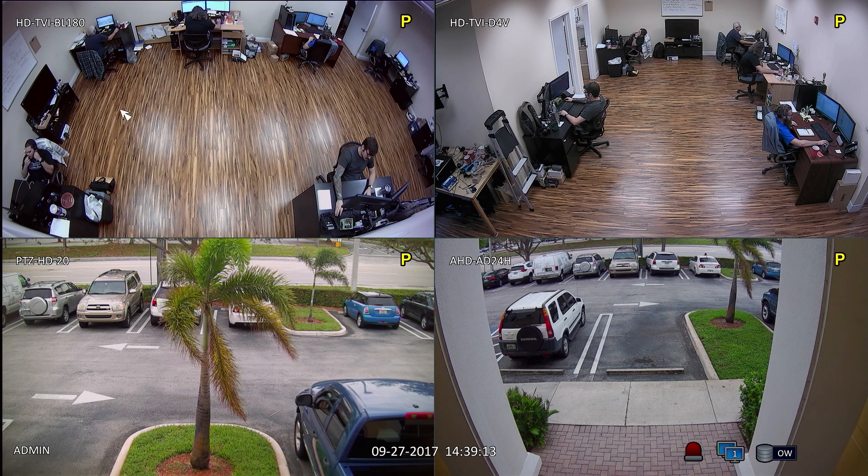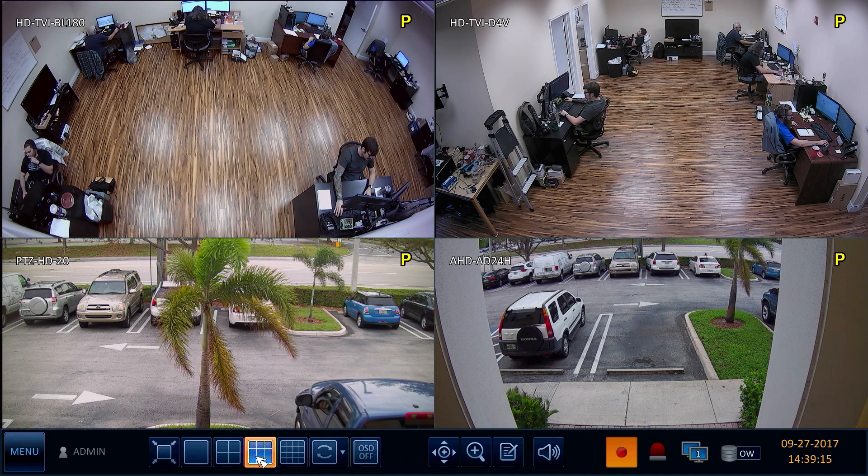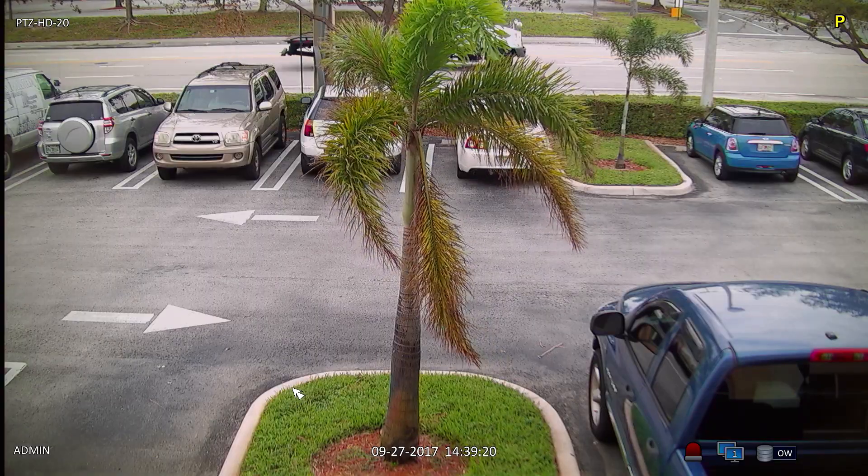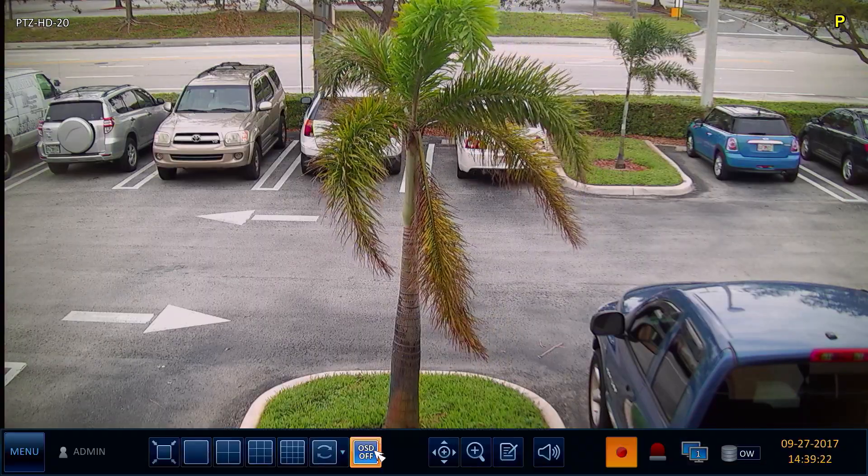I am using a USB mouse connected to the DVR to access the DVR menu and control the camera. I can access the PTZ controls by clicking on this icon.